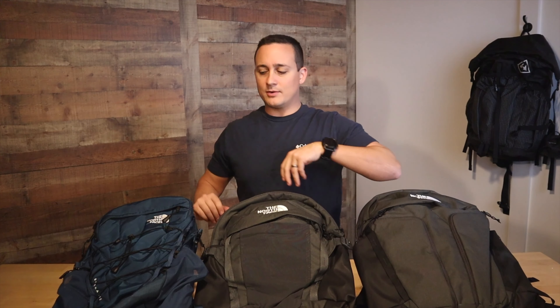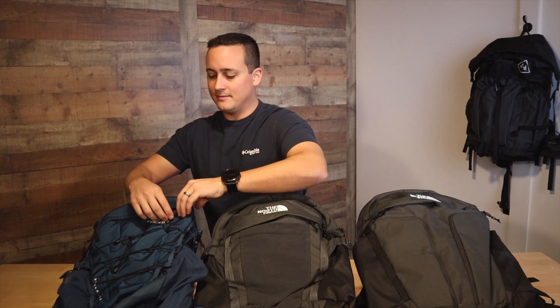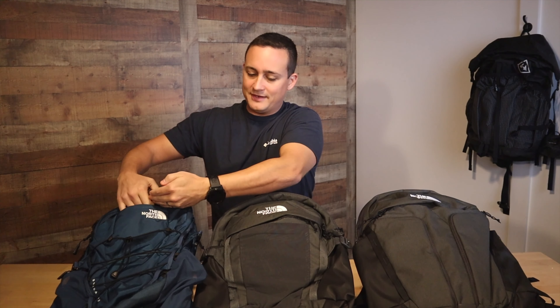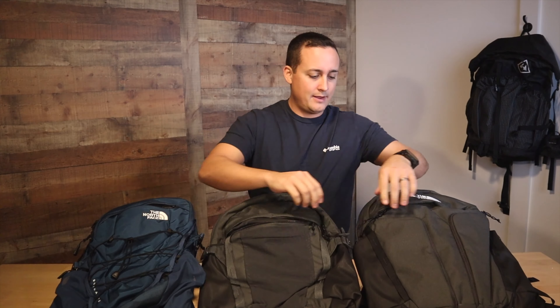The first external pocket you'll come across is the felt-lined pocket, where you can protect your sunglasses and other sensitive items. Here on the Borealis it's only about this deep. Here on the Recon it goes down about halfway through the bag. And on the Surge, when you open it up, it goes a little bit deeper, down to about there, and all the way up to the top.